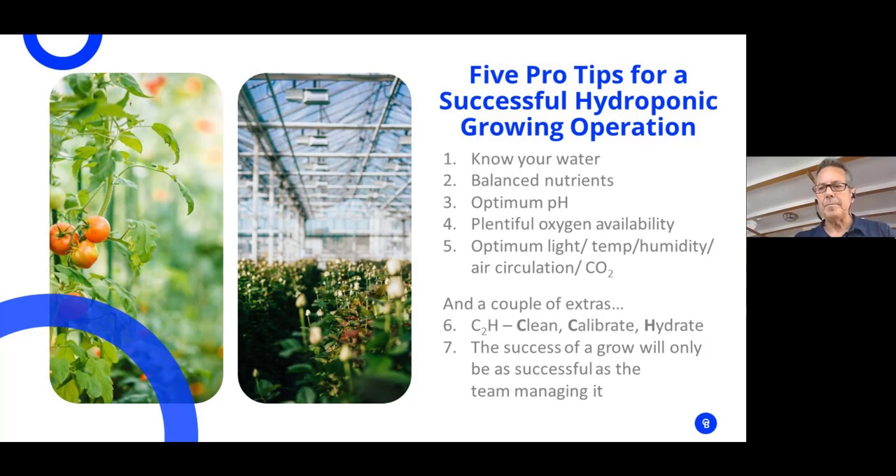I use the acronym C2H — Clean, Calibrate, Hydrate. We're talking about sophisticated, sometimes expensive equipment, but it's only going to be as good as how clean the probe tips are. Many growers buy the equipment and don't take care of it — they throw it in the reservoir or near an air stone where it won't give an accurate pH reading. Clean it, calibrate it when necessary, and hydrate it with potassium chloride. If you take care of it, it's going to take care of you.